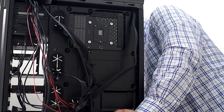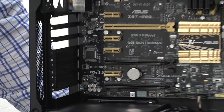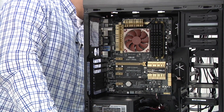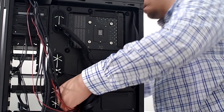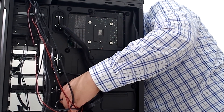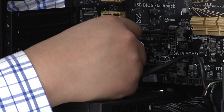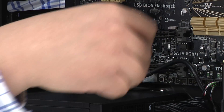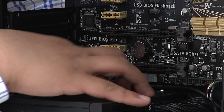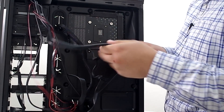Next up we've got our HD audio connection. That's actually going to be this header all the way over here, or if you were using a discrete sound card such as a Zonar DG, DGX, DSX, or something in that class, the header would be on the card itself. Same thing — we're just going to route through the bottom and pull through to get the HD audio cable settled in there, and it still looks pretty clean.